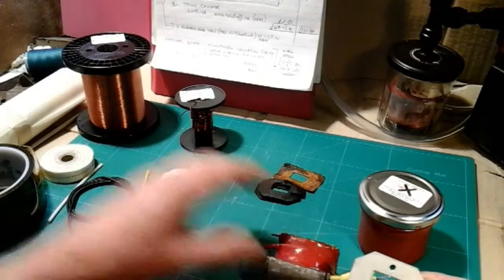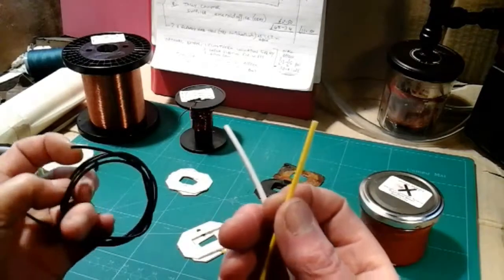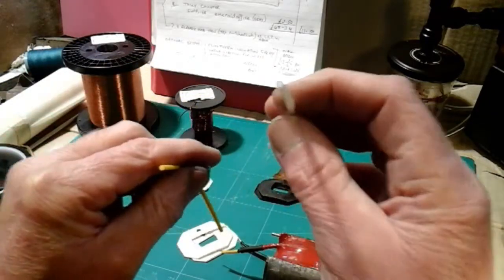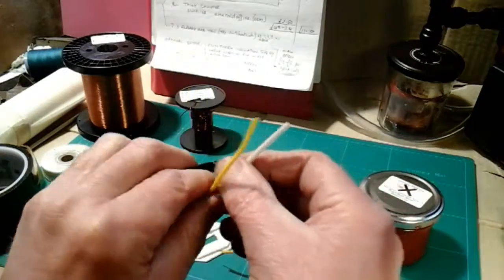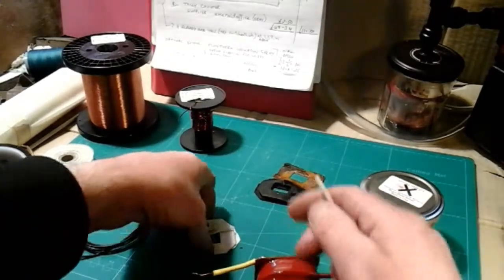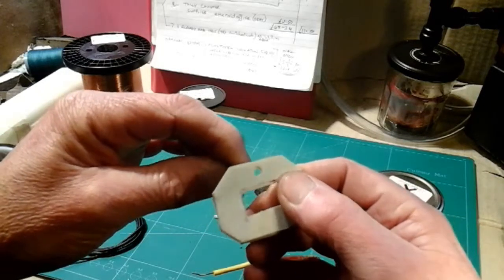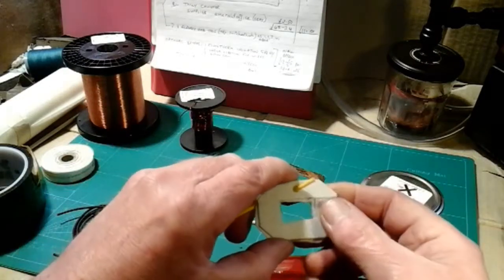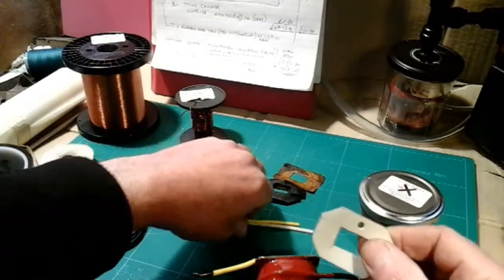Then we move on to this insulation sleeving. I bought three different sizes: 2mm bore, 1.5mm bore, and 1mm bore. They come in metre lengths - there's enough in each metre length to do at least four armatures. You just cut a piece off a suitable length and thread it through the hole in your armature once it's on the armature. I think I've shown you that on one of my past videos. That sits inside the armature for your wire to come through. So that's the insulation sleeving in three different sizes.